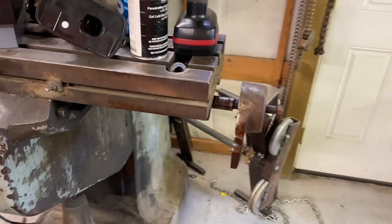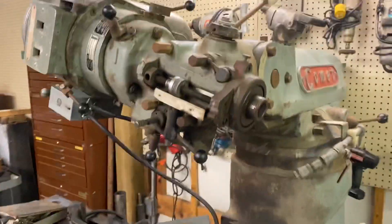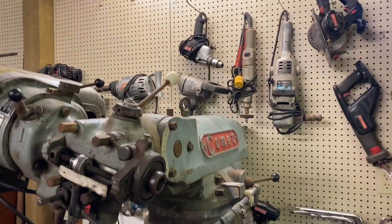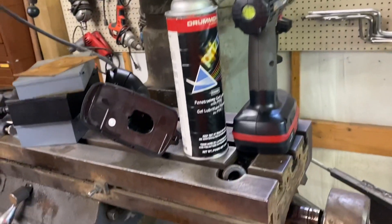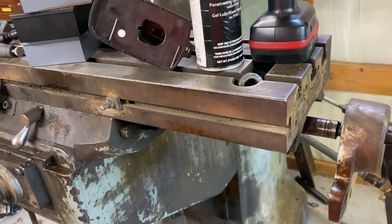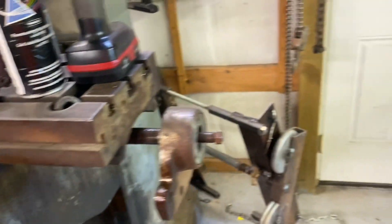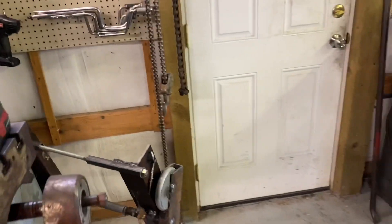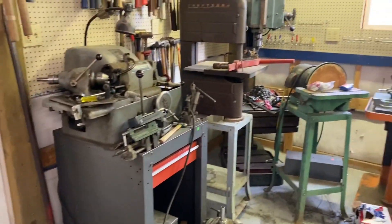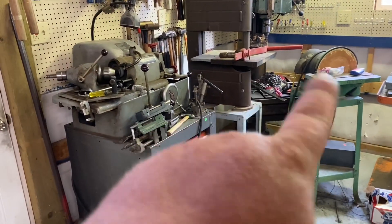Hi, this is Adam with Small Town Machine Shop, and today we're going to work on the Comet Mill. As you see, it's in the back of the shop now, in the middle of a massive shop reorganization. When it's just one man moving the size of machinery I have, it takes a while. The shop's a mess right now, but kind of got all the drill presses moved. I'm going to get rid of some stuff there.